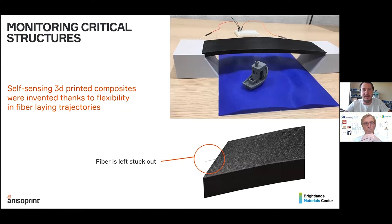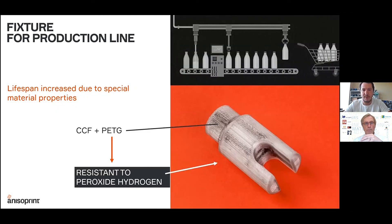With continuous fibers you can also create self-sensing structures, where the electrical conductivity of carbon fiber allows deformations in the structure to be measured. The last use case shows what can be done by using different polymers as matrix material. It's a fixture for an automatic production line that must operate in a hydrogen peroxide atmosphere. Not every plastic can work in such an environment — nylon, for example, is not resistant and would simply dissolve. With co-extrusion, the right material can be selected and reinforced with fibers to make the part durable and chemically resistant.